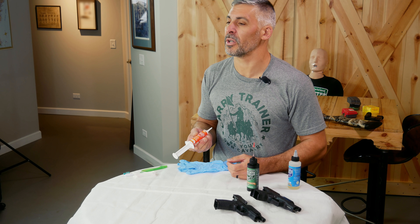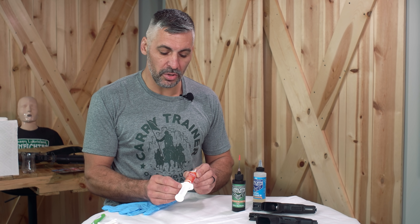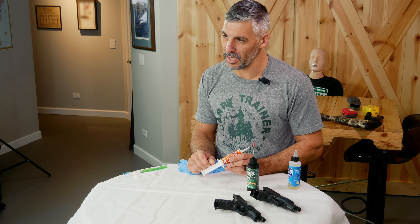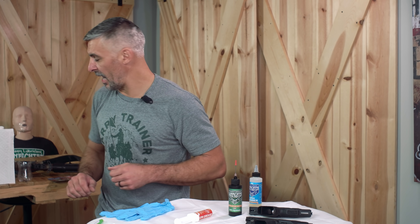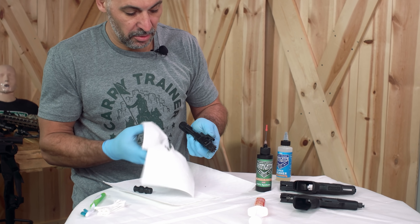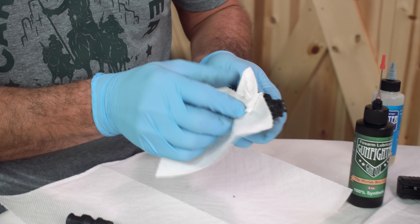Maybe an area that you can't get to easily to add lubricant, such as the inner workings of certain parts of a revolver or a bolt. I'm going to show you some of the things I use grease for, and one of my favorite things besides lubrication duties is how it helps me clean up later. I tend to use the grease in very high volume shooting applications. I'll grab my AR and show you how, after some high volume shooting, this grease creates a nice boundary layer.